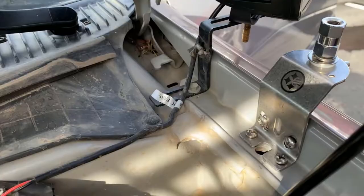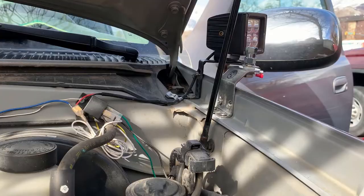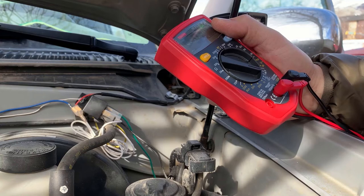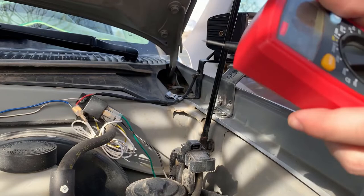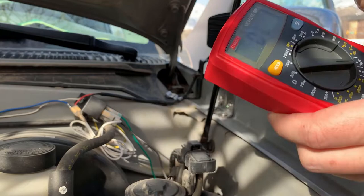Now we want to make sure that the antenna mount is grounded. I made the mistake last time with my homemade mount where I thought the truck bed was grounded — turns out it wasn't — and I had to run a grounding wire. So we're going to get a multimeter, put it on the continuity setting, and test it: one lead on the battery negative terminal and another lead on any metal point on the mount to see if it's continuous. The beep means there's a connection, so our mount is properly grounded.